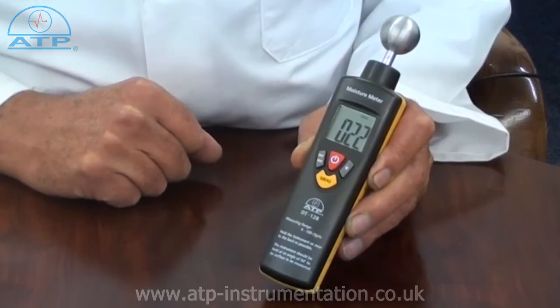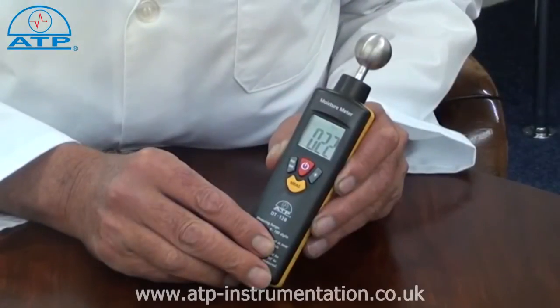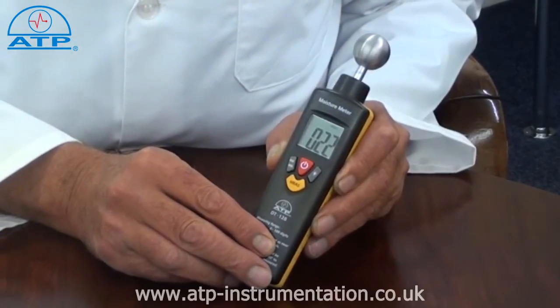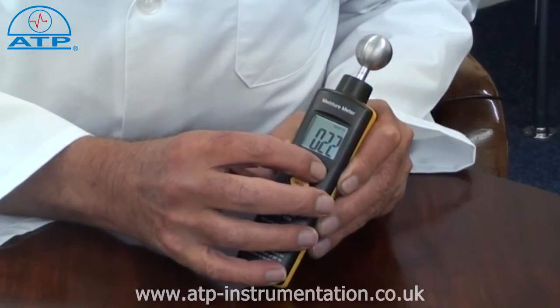It is supplied with a battery. It has a large 25mm high contrast LCD display with function indicators, and a display backlight for work in low light environments.